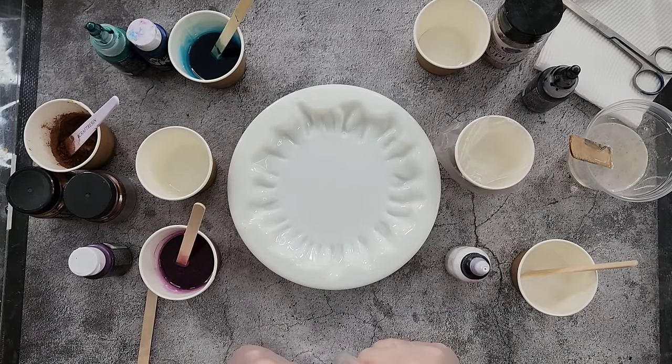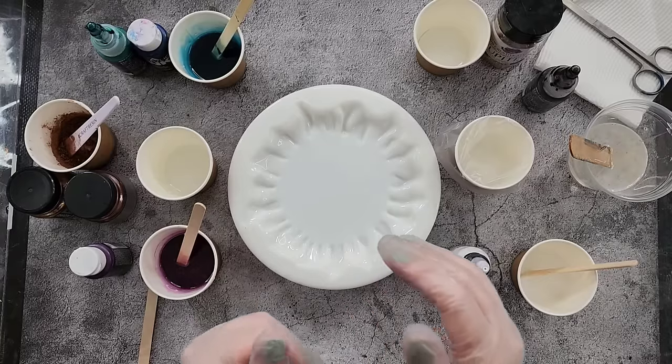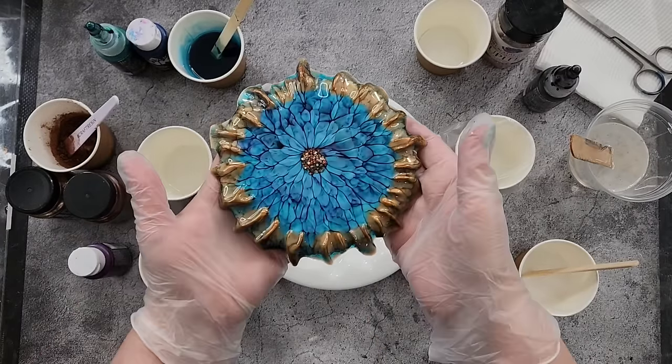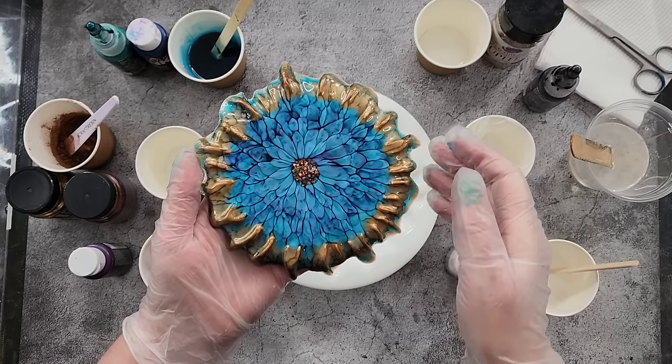G'day guys, welcome back, welcome to Pouring Your Heart Out. Thank you so much for being here today. I'm going to do another cross between my fantasy flower and a fairy flower, hoping to get something like I did last time, but I really want purple in the center this time.